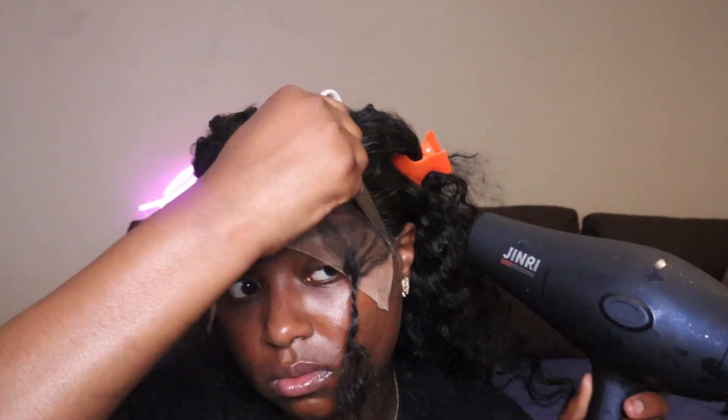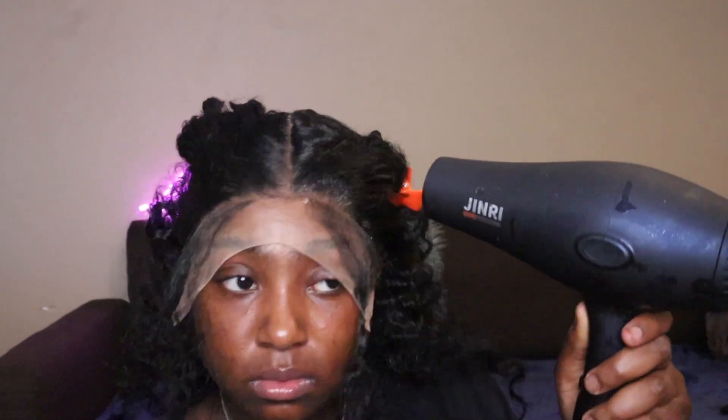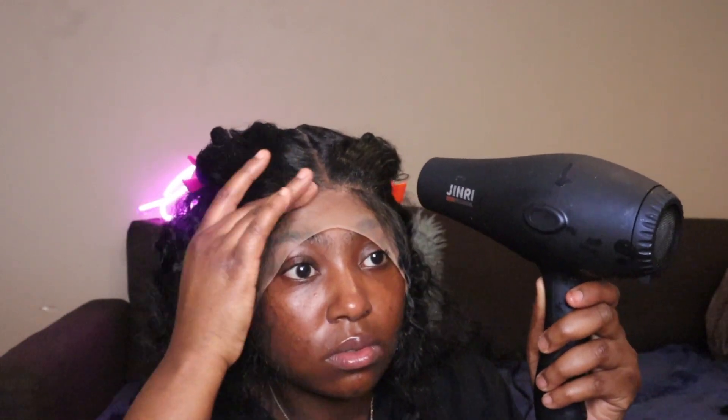I'm always spraying down my earpieces just to make sure, and going back in one more time with my blow dryer on cold, making sure I'm getting right at the hairline — trying not to get it too much on my forehead for when I cut it off.